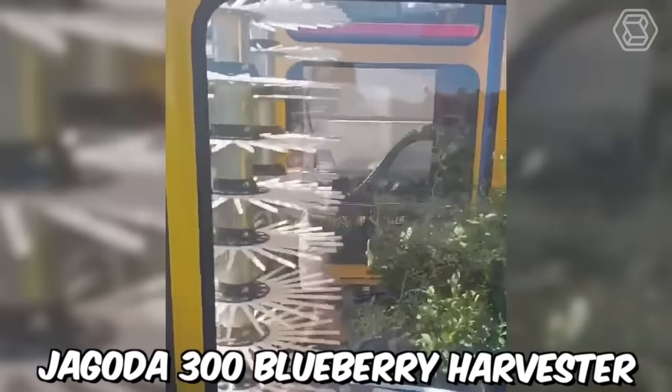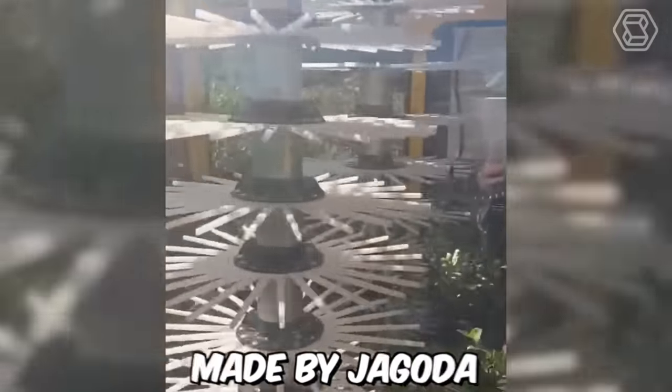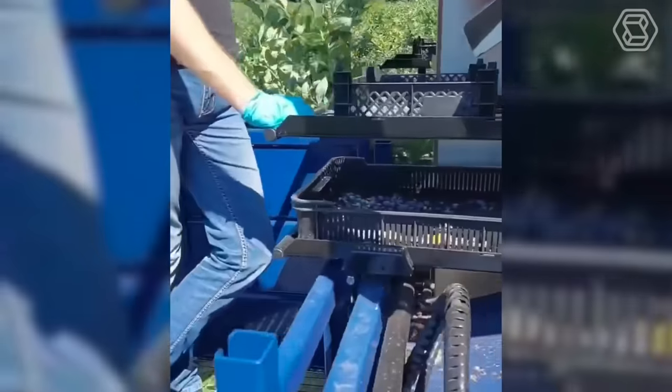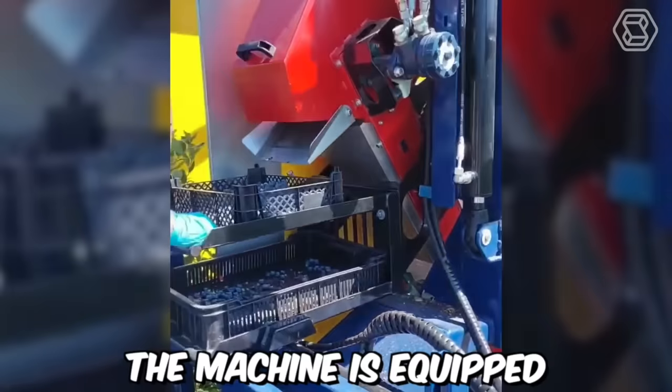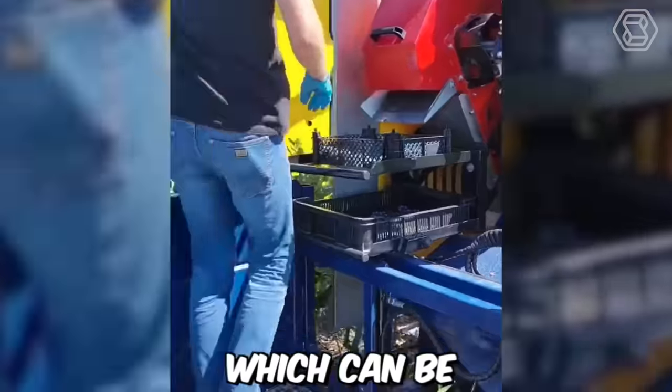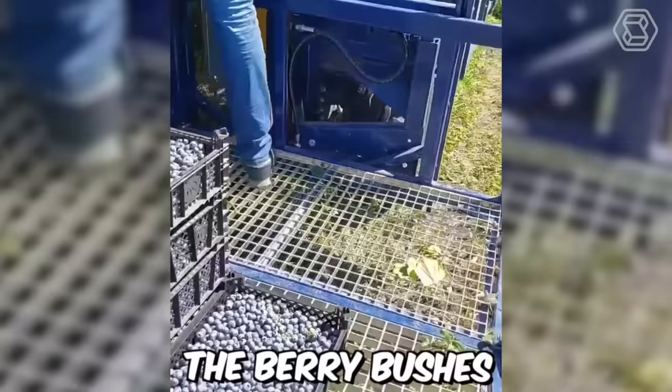This is the Jagoda 300 Blueberry Harvester, made by Jagoda JPS Agro Machines in Poland. This self-propelled machine can be operated by a single person, reducing the need for manual labor and improving productivity. One of the key features of the Jagoda 300 is its ability to harvest blueberries from both sides of the plant. The machine is equipped with two sets of picking heads, one on each side, which can be independently adjusted to fit the width of the berry bushes.